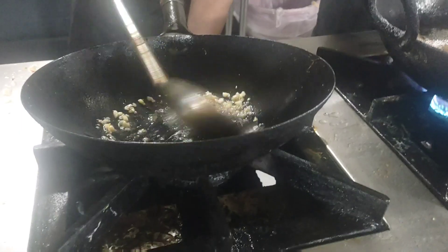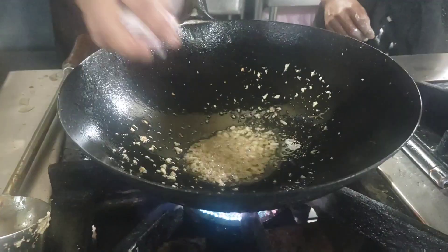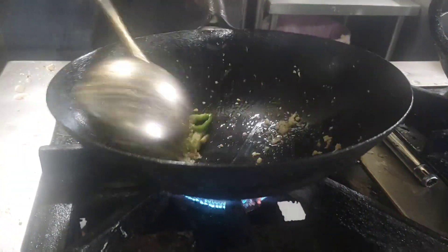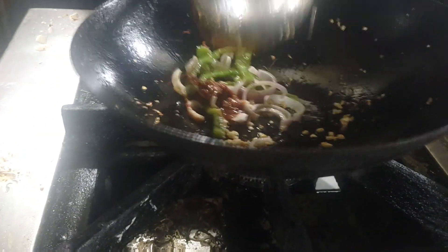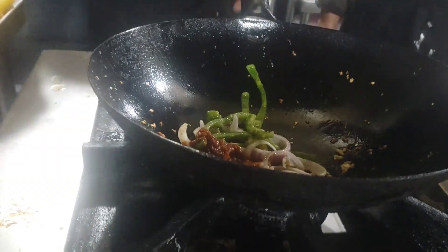First, slice the garlic, then put the slice on it. Then slice capsicum, then add a spicy sauce and add tomato ketchup.